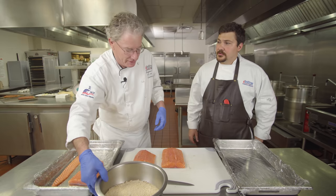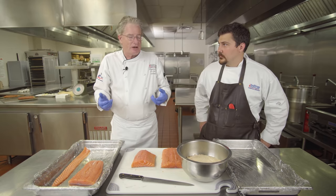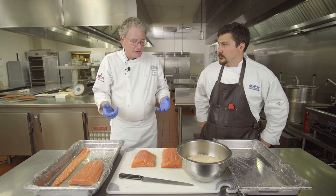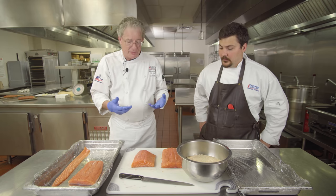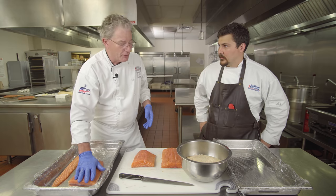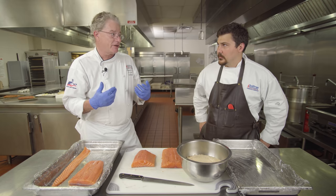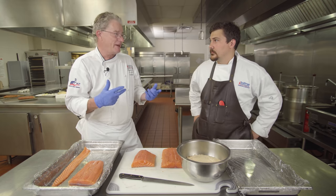Why do we cure the fish? We cure the fish to prevent bacterial growth — it reduces the amount of water activity in the product so the bacteria won't grow. The things you're worried about in a smoker is botulism, and with cold smoked fish especially, listeria, which are pretty dangerous bacteria.